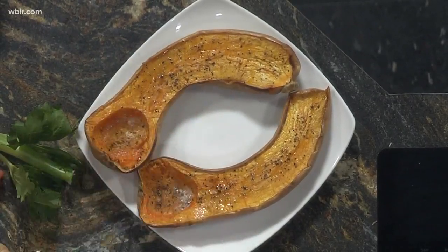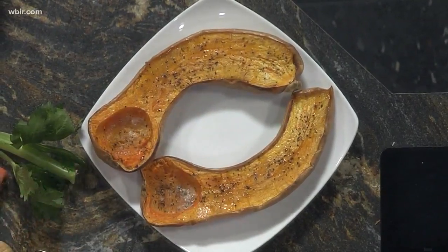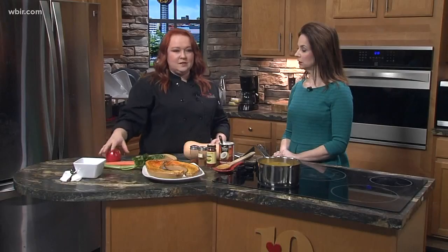It comes out all beautiful like this. And then in the meantime, while that's cooking, you're going to have some carrots and celery — we even put an apple in this soup. So it's full of nutrition, but at the same time it's still hearty and comforting.